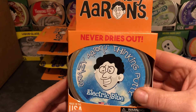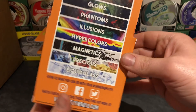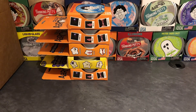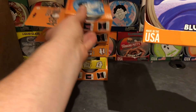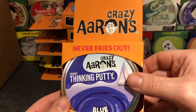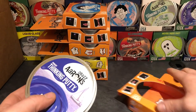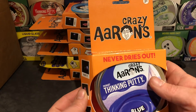Putty number five is Electric Blue. Number six is Primary Blue — the other one was Electric Blue, this is just blue, Primary Blue. I love the tin. I'm going to pause for a second — look at that. It's got that new design on it. That's what I really love about these new tins; the graphics on them are superb. They really stand out.